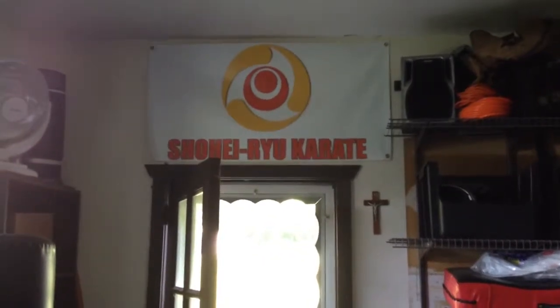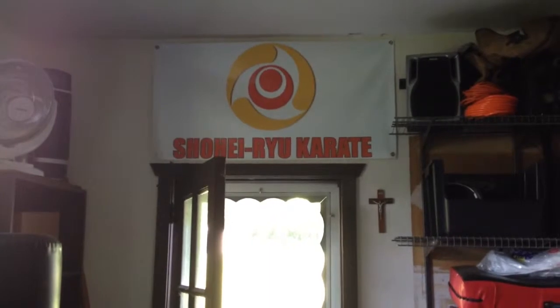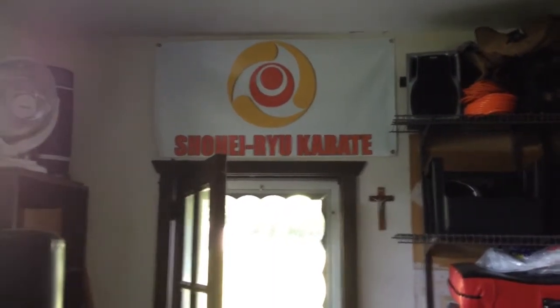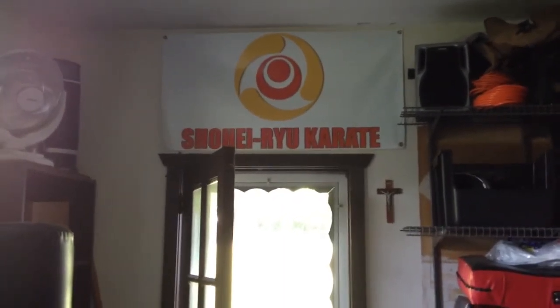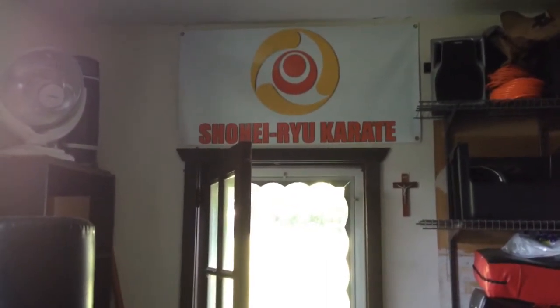This is Bill from OIMartialArts.com. I'm here to do a little bit of a long-overdue follow-up to an old post we did about how to make a home dojo on a dime. I've made a lot of improvements and changes since then — I'll just show you around.